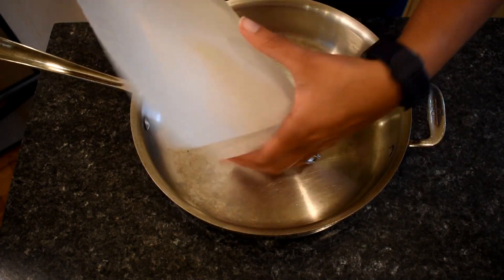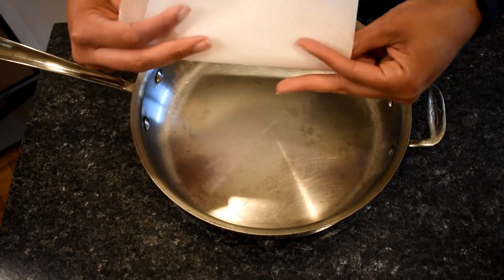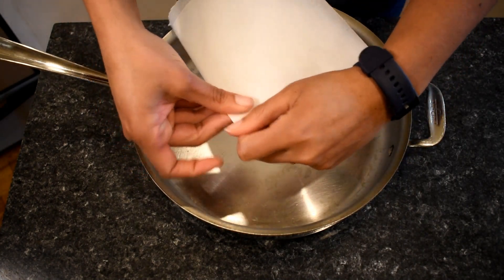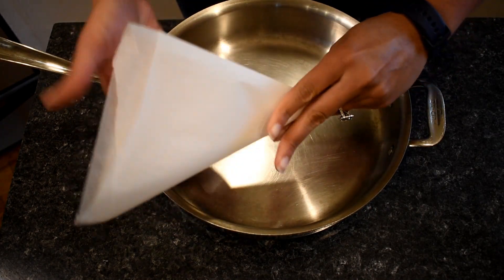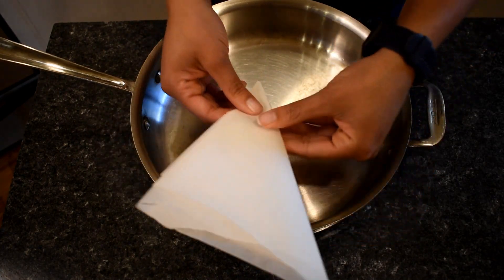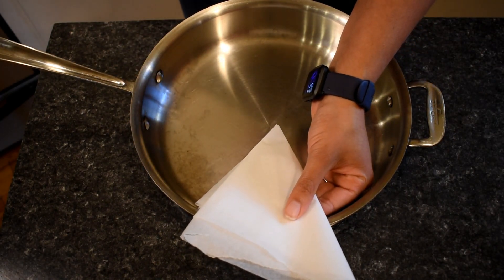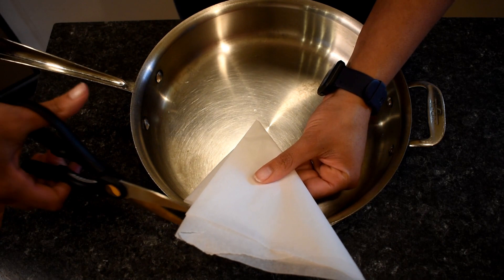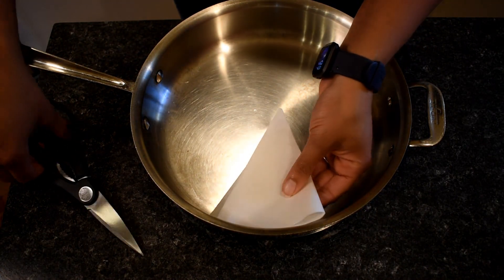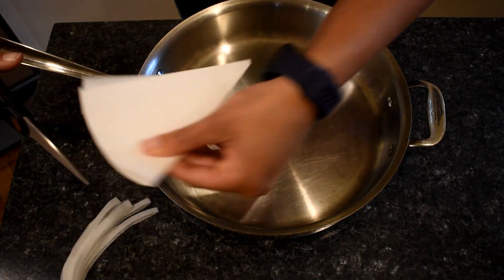I'm going to fold it a few times — just one more, maybe into a triangle. Isn't that lovely? A lovely little triangle. The middle of my pan is about here, so I'm going to see what it takes, cut off the edge, and make it a circle.